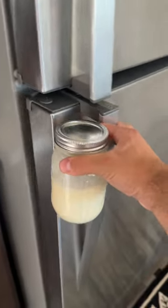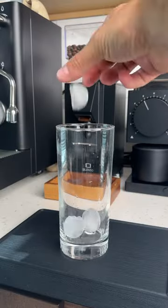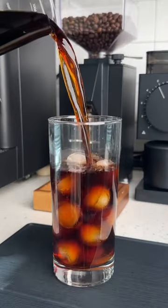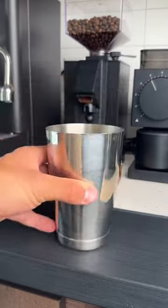Fill it up with skim milk, mix it all together, and then store it in your fridge. Now that you have your tasty creamer, here are a few different ways that you can use it. The first way is, of course, in cold brew or iced coffee — add some ice, your cold brew or iced coffee, and then one to two tablespoons of that creamer.